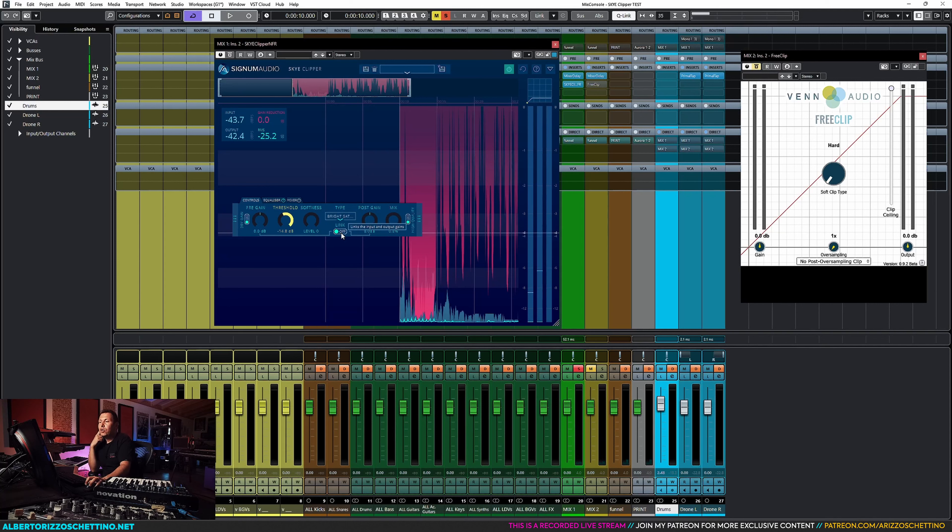The thing I noticed, at least in Nuendo, is that if I bypass the two plugins, the latency report is different — and this is SkyClipper that's doing that. So if I bypass the two plugins while keeping them active, they're actually playing one against each other because the latency report is wrong. It doesn't happen if we completely disable them, as it should be. I think the beta version of SkyClipper is not reporting the latency correctly.